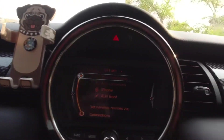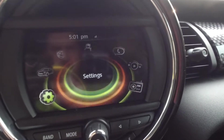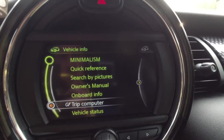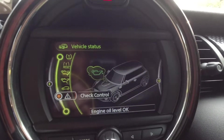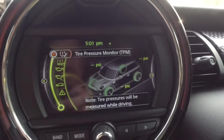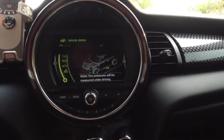We should be able to program them. We're going to go to Menu, then Vehicle Info, then Vehicle Status, and we are going to find our TPMS — tire pressure monitor. We want to perform a tire pressure monitor reset.